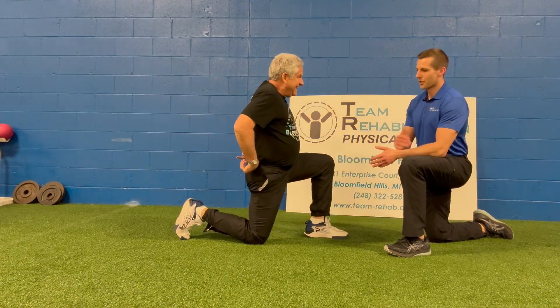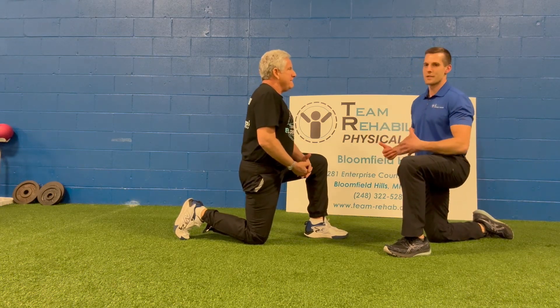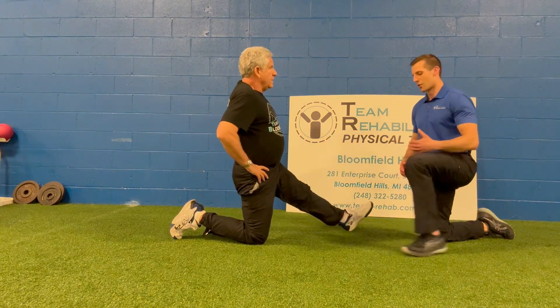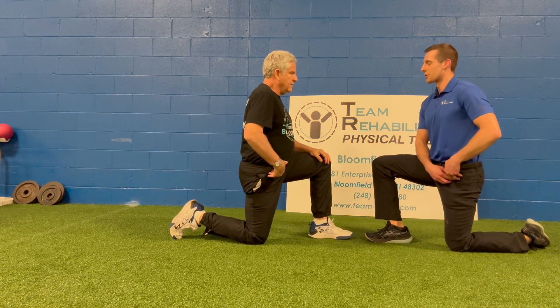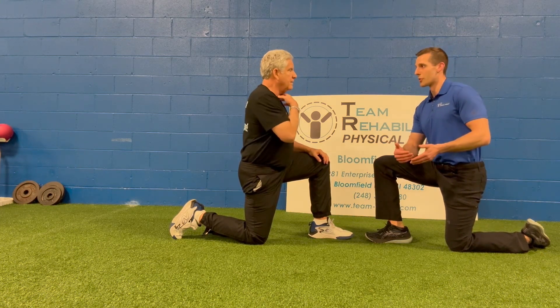Starting with the back. You've been sitting all winter and things are tightening up. First things first, let's loosen up these hip flexors that we've just been in a shortened position all winter. This is important because these muscles actually run from the front of your spine down into your hip, so that can really allow for better spinal mobility and hip mobility.